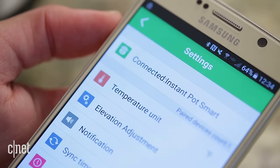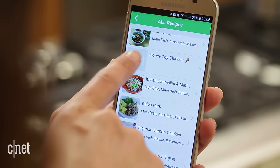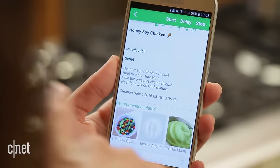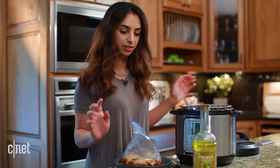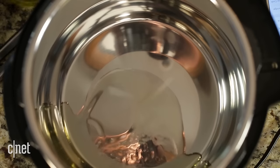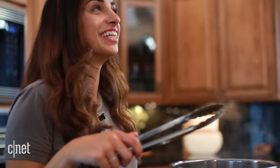Instead of manually controlling the pot, I'm going to create a script. The script is a series of commands that the Instant Pot will automatically follow. For this recipe, I want to saute for seven minutes, then pressure cook for nine minutes, and finally saute again for five more minutes. Start the recipe!